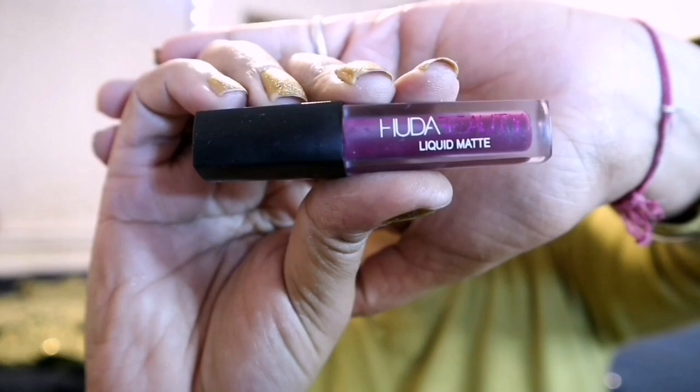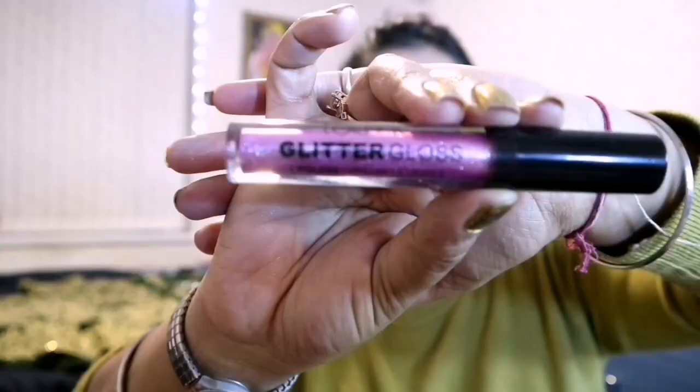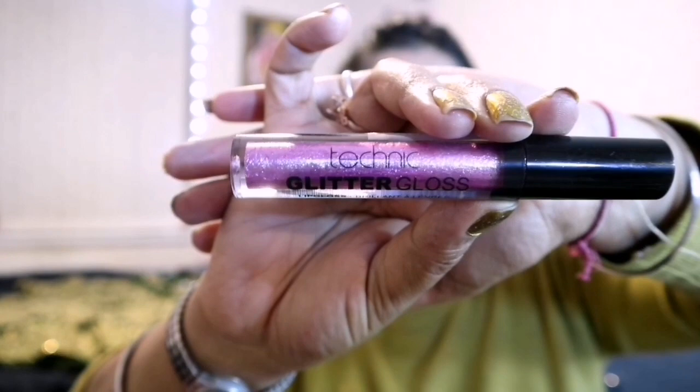For my lips, I am first applying Huda Beauty Liquid Matte in Material Girl lipstick. Then to make it glossy with glitter shine, I am applying Technic Lip Gloss in bright pink over it.